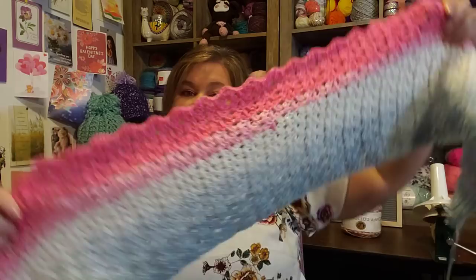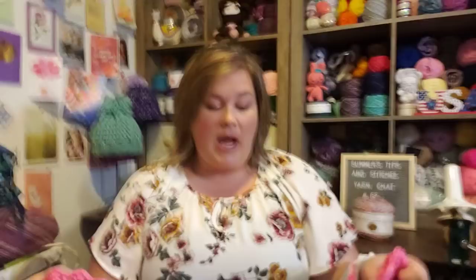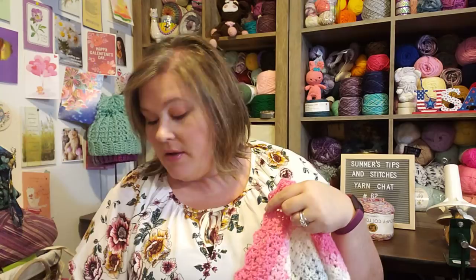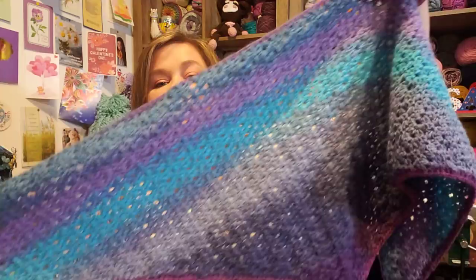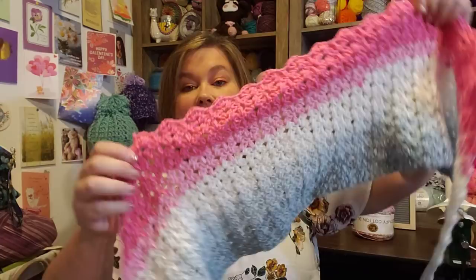I'm not sure what this colorway is — this is a regular Mandala cake, all acrylic. I got it at Walmart without a ball band and forgot to look it up; I think it's either Unicorn or Pixie. The only thing I don't like about this one is the color changes are a little more dramatic. In the Wool Ease, the color fades better — it's more hidden. But with this one, there's no way to hide the pink-to-white transition.